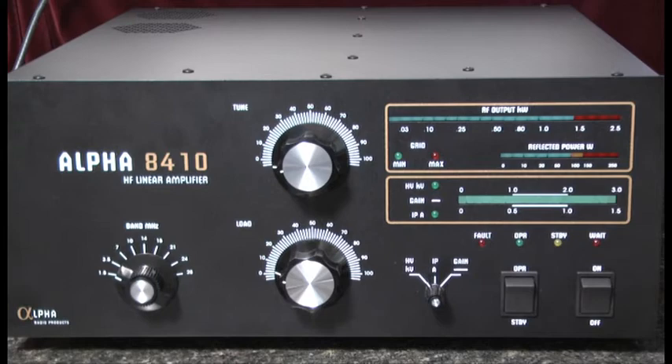Hello, this is Al, K0CN, and I'm here again with the Alpha 8410 Full Legal Limit HF Linear Amplifier by RF Concepts. I'd like to briefly review the controls and displays that are available on the front panel.